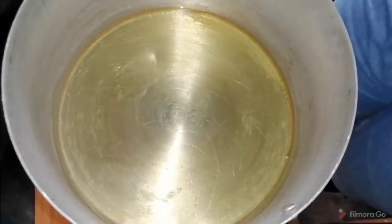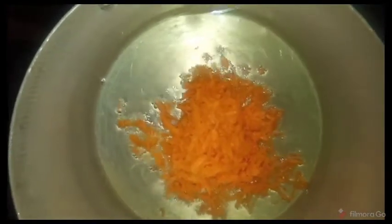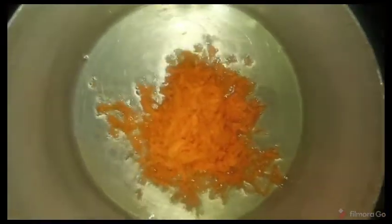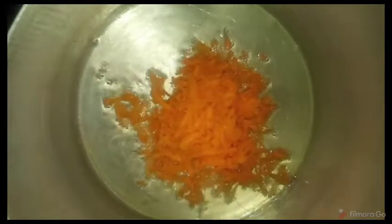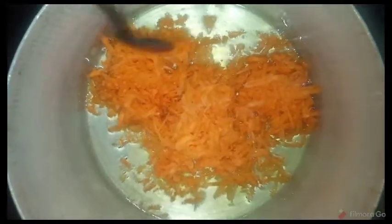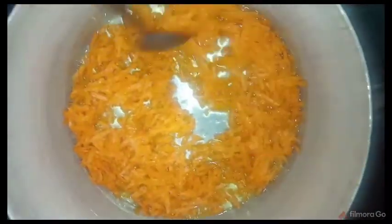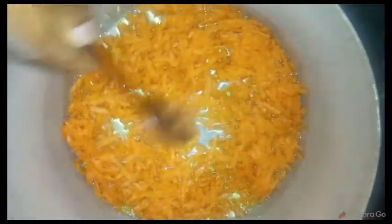Letting the olive oil get heated for about 30 seconds as well. After that I'm going to add my grated carrots into the oil like this. Please make sure the heat is on low or medium heat — you don't want to burn your carrots. I'm going to stir the carrots after putting them in like this and allow them to cook.